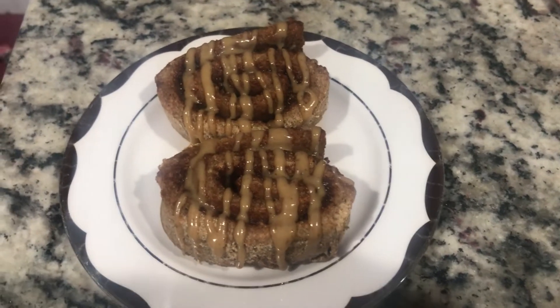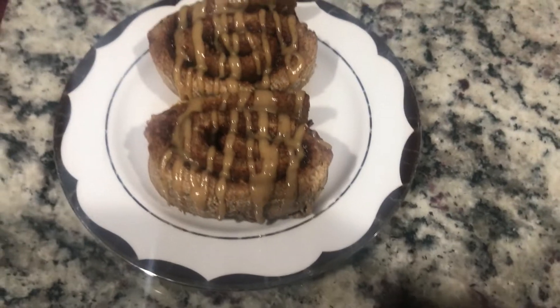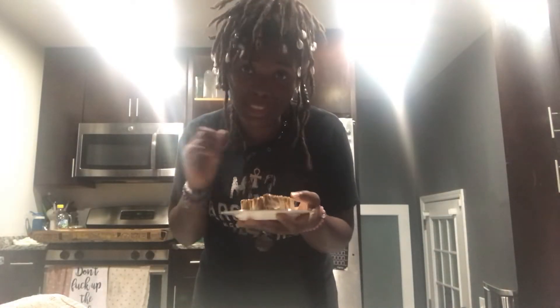Let's go! Make it look a little something like this. Okay y'all, this is the final product. I'm going to go ahead and taste it — it's a little hot so bear with me.